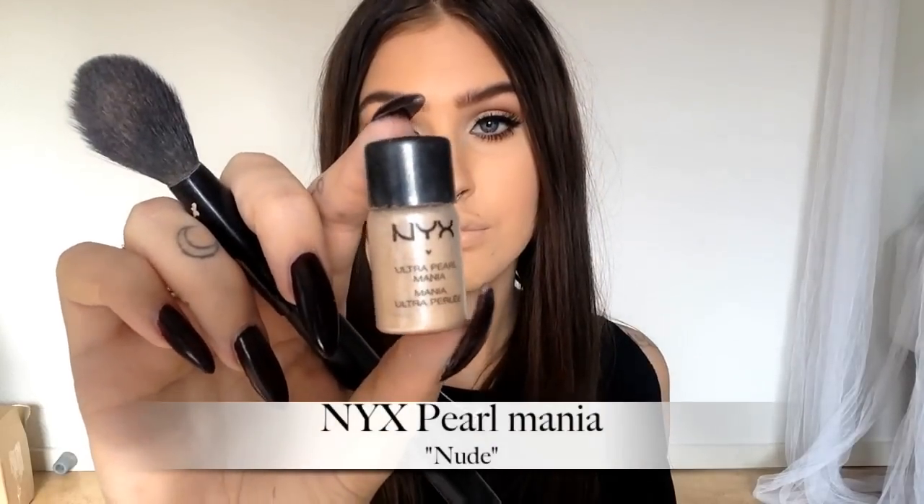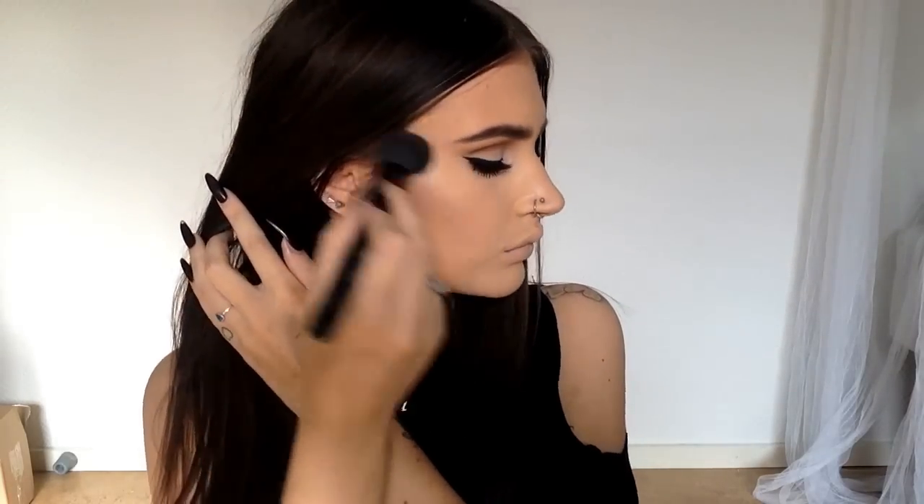Apply a very neutral blush. Add a little bit of highlighter just for a nice glow.